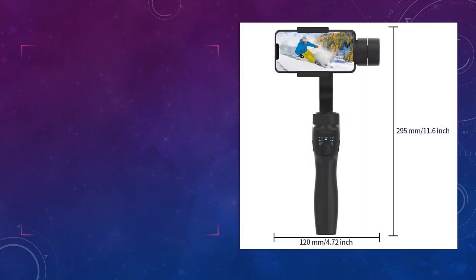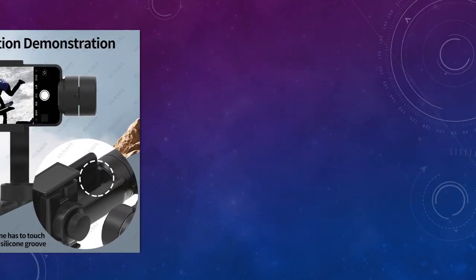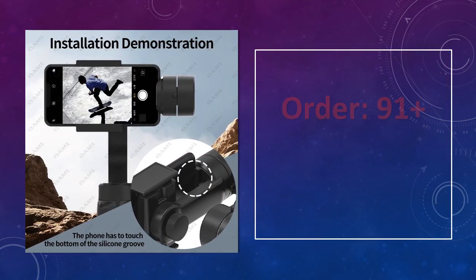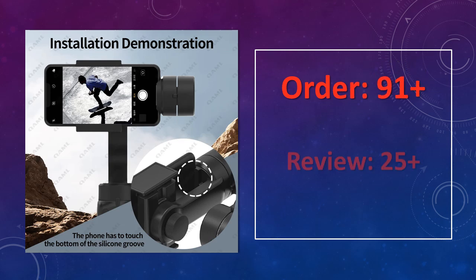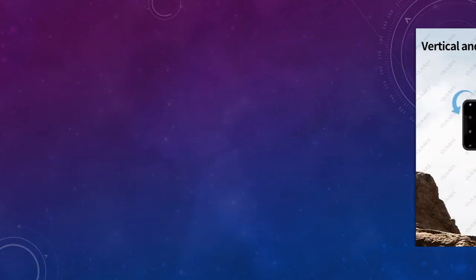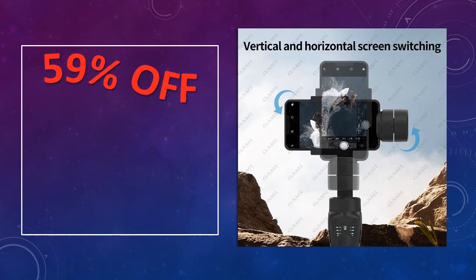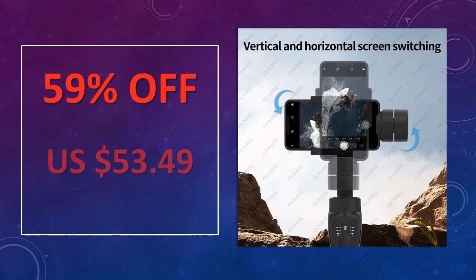At number 2: the Camel F8 3-Axis Gimbal Handheld Stabilizer. The Camel F8 is an anti-shake stabilizer for smartphones and action cameras, offering 3-axis stabilization and ensuring smooth footage for all your video recording needs, from travel vlogs to action shots. Lightweight and easy to handle, it's perfect for casual creators and adventurers.